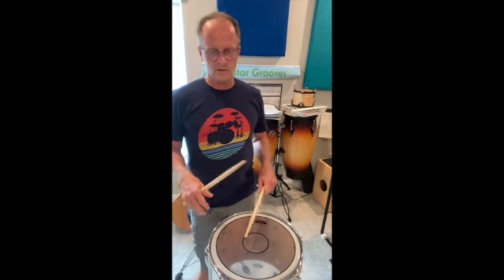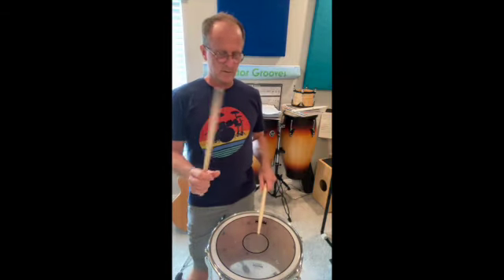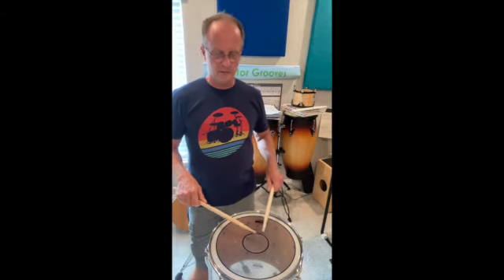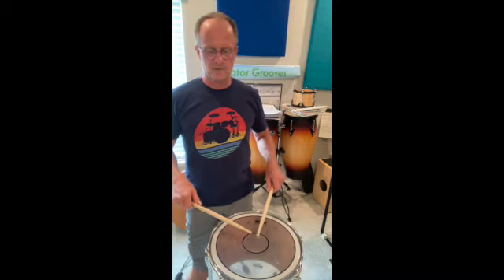As you know, with those rudiments, when you get faster, those grace notes of the drag tend to blend in with the notes of the triplets. So you end up with — for instance, single ratamacues — instead of playing them separately, you blend those notes and you get a nice flowing six-tuplet kind of feel.